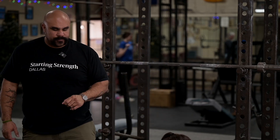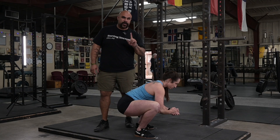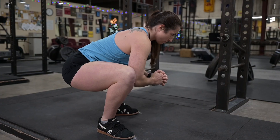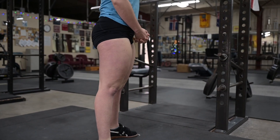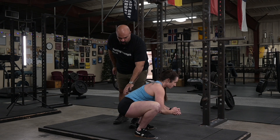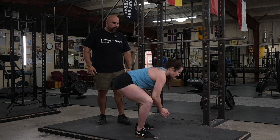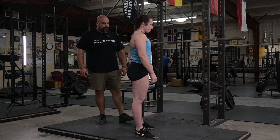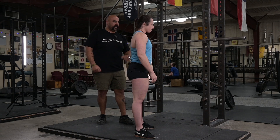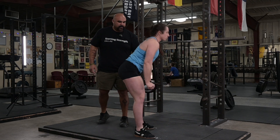Now in order to stand up — this is where things get hard. When you stand up, you're going to drive the hips up out of the bottom. Keep your eyes fixed on a spot about four feet on the floor, and as you stand up, think about two things: drive the hips while you keep your chest pointed at the floor. Go slow. Remember how to squat down: butt back, chest down, knees out. Drive the hips — very good. Do it again, slow. Drive the hips. Very good.